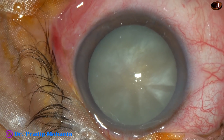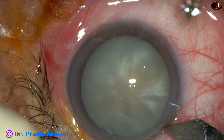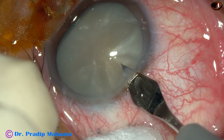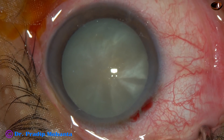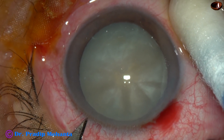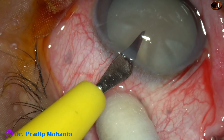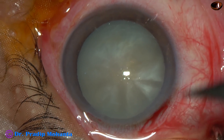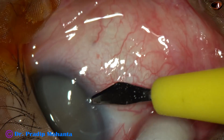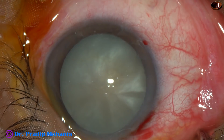This cataract appears to be an intumescent cataract. Intumescent cataracts are challenging because the intralenticular pressure is high, and as soon as one tries to do capsulorhexis, the rhexis tends to run to the periphery and get lost under the iris. We call it Argentine flag sign.